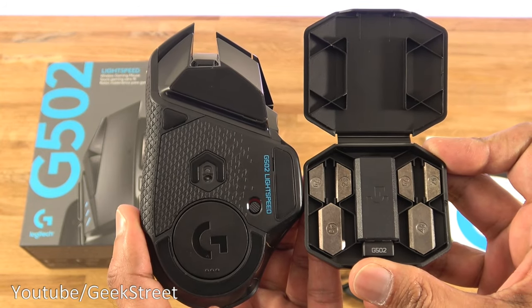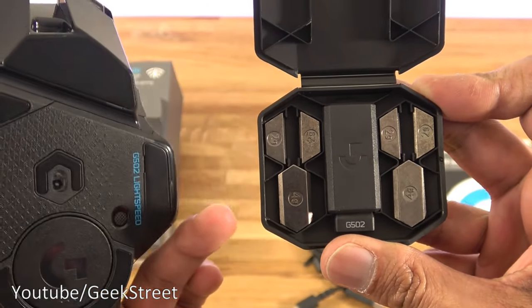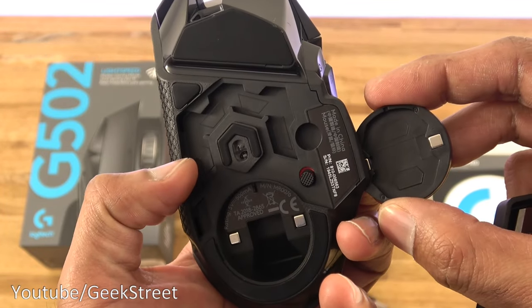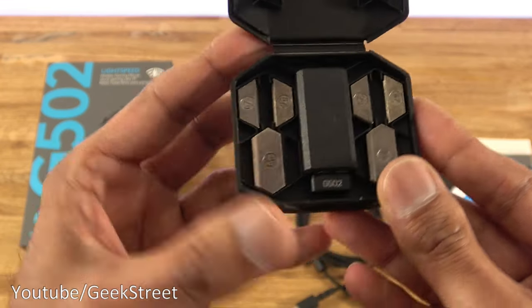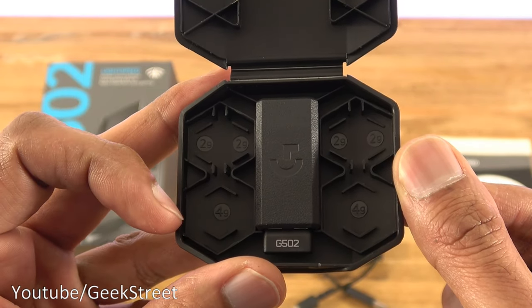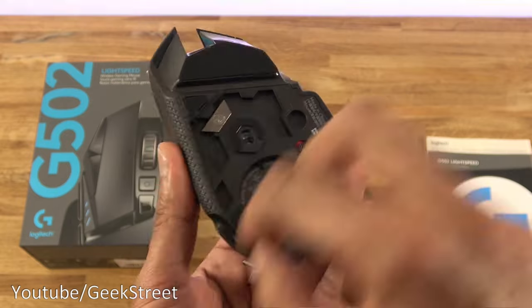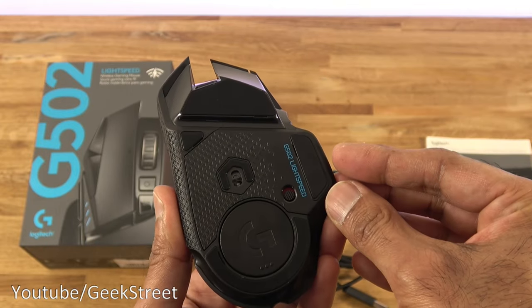Now let me show weight placement. Opening up the mouse, the case has the weights — the top row has the two-gram ones and the bottom row has the four-gram ones. With the cover off you can see the weight placement locations: the two-gram weights go around the outer positions and the four-gram ones go in the inner slots. Placing the four-gram weights in position and then the two-gram ones — there we go, they're all in position, and I can close it back up.